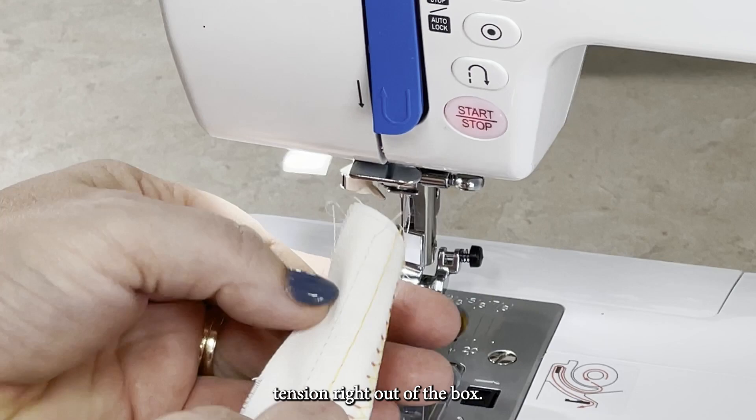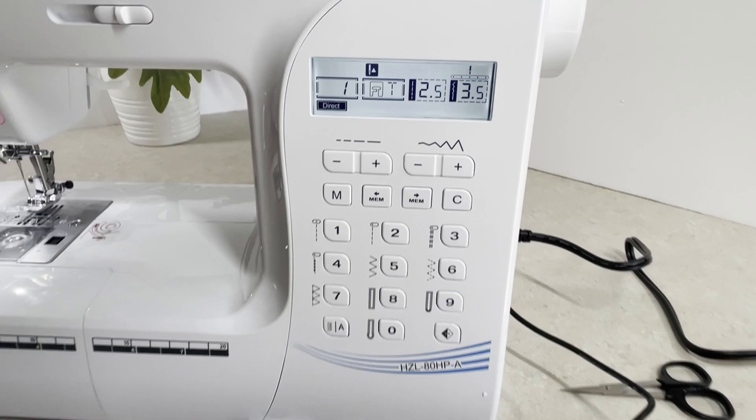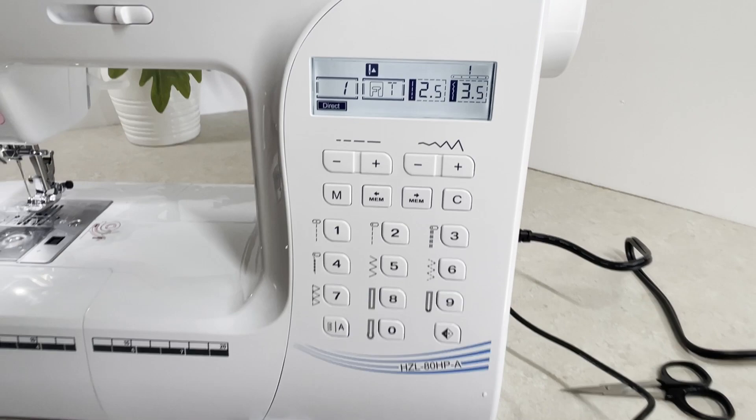If you're looking for a smaller machine, the compact HZL 80 HP can be taken from the sewing room to the class. Locate your local Juki dealer for more info. If you found this video helpful, please subscribe and visit my website for more information and inspiration. Bye for now!